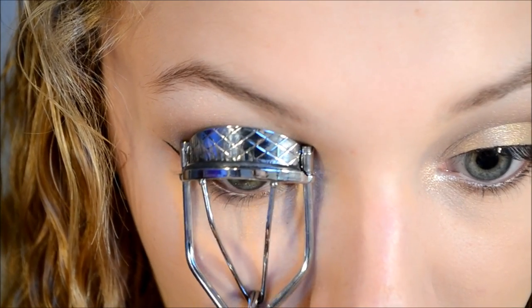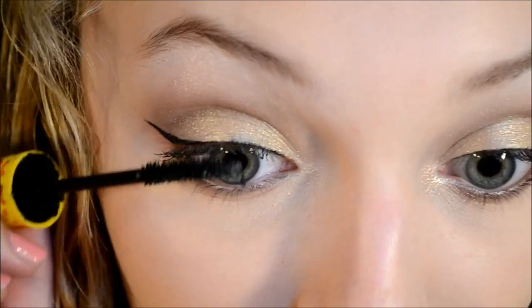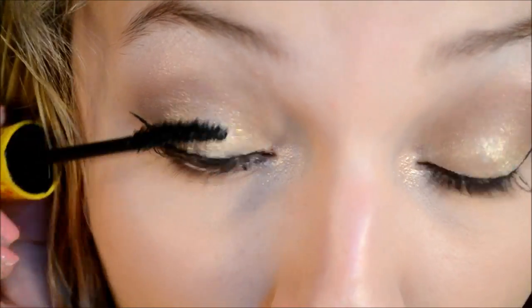Just curling my eyelashes — you know the drill — and then applying lots of mascara.